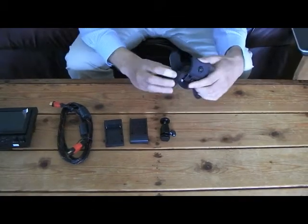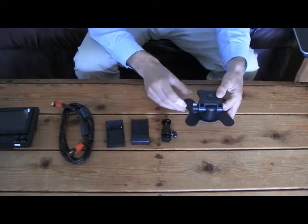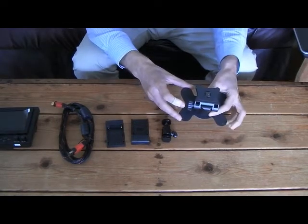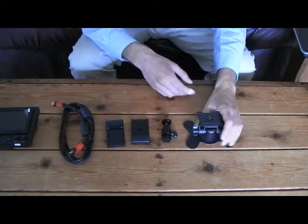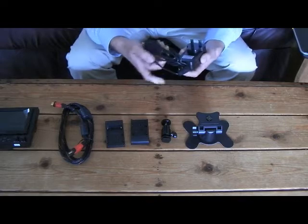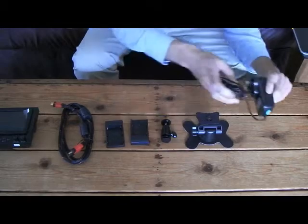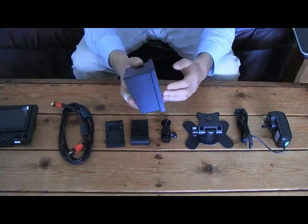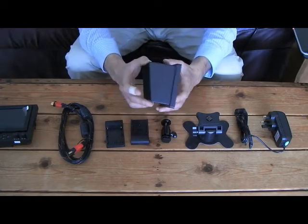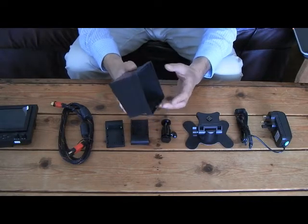You also get an adhesive desktop stand. So for customers who aren't going to be using the 569GL with a camera, they can still use it. Using the quarter-inch standard thread, you can still use it as a stand. You also get a mains power adapter, so if you want to use the monitor by mains, you can use this. You also get a sun hood included as well. This is great for use when the monitor is being used outdoors, under bright sunlight conditions.